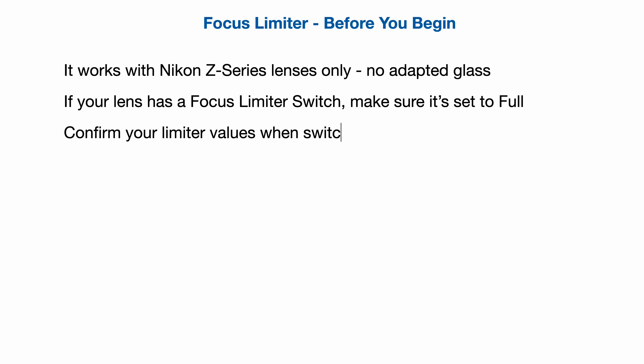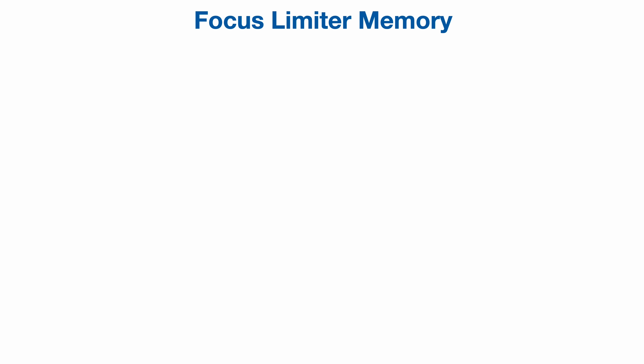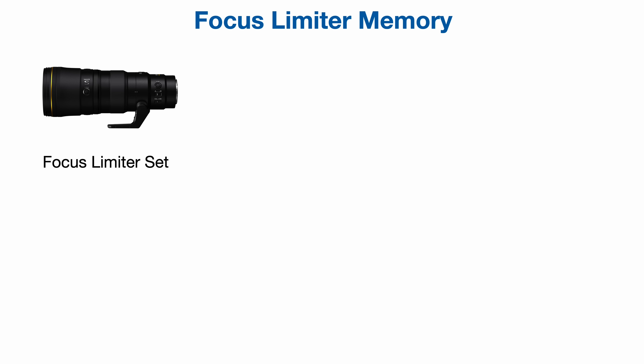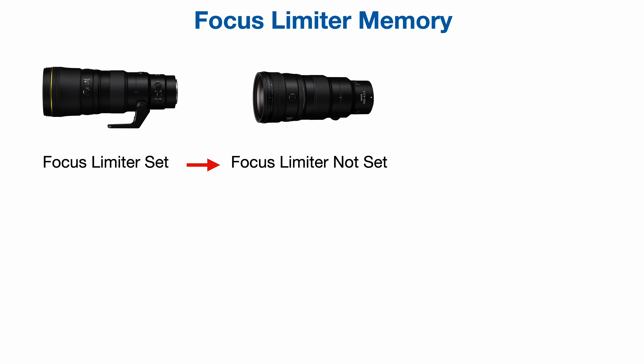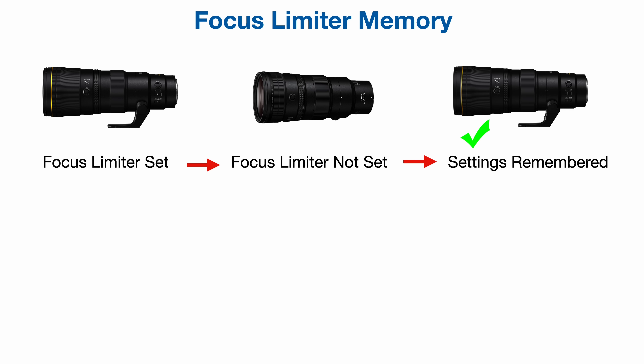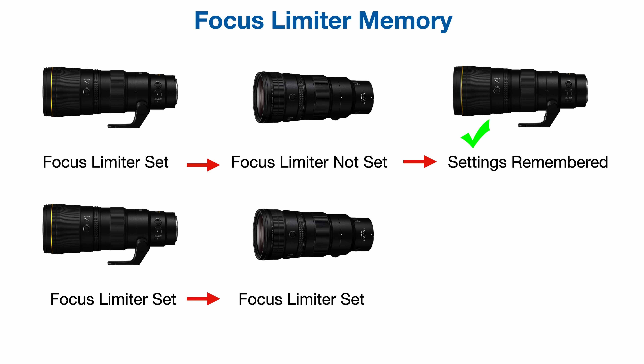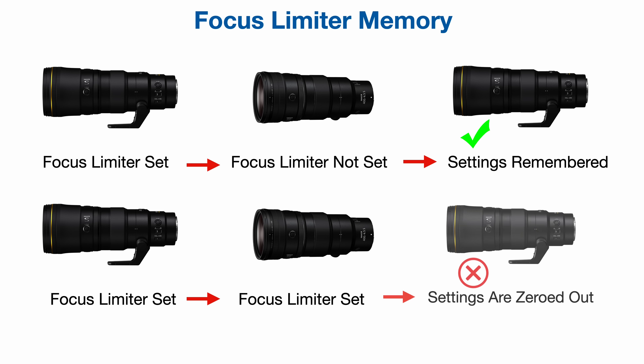Each time you change to a different lens and input a set of focus limiter values, the focus limiter resets for your other lenses. For example, say you have a 600pf mounted and set the limiter values. Then you mount a 400mm but don't use the limiter. When you mount the 600pf again, you'll still have your same focus limiter values. However, had you set the values for the 400mm and then mounted the 600pf again, the values would be zeroed out.